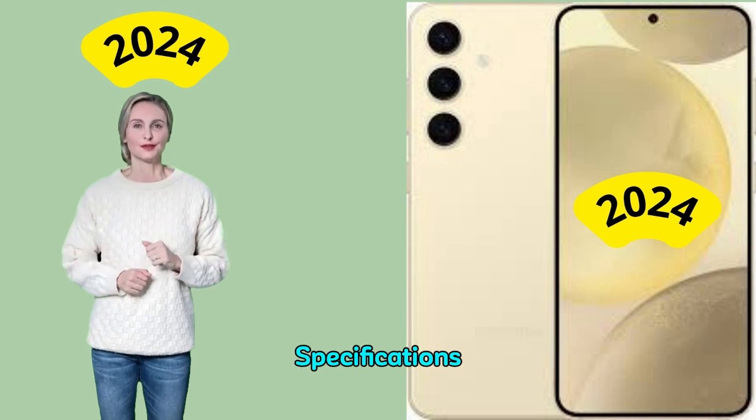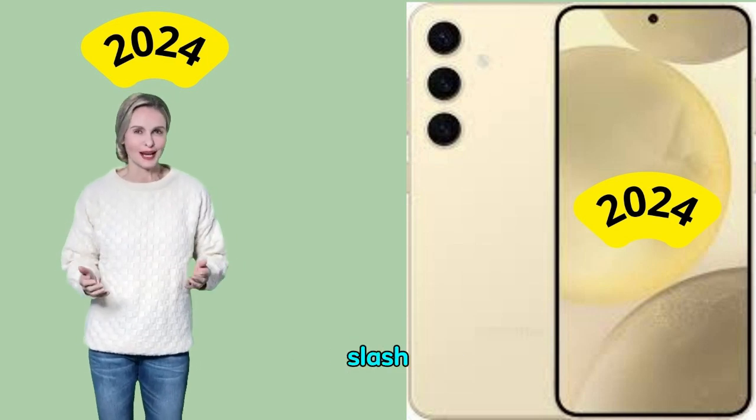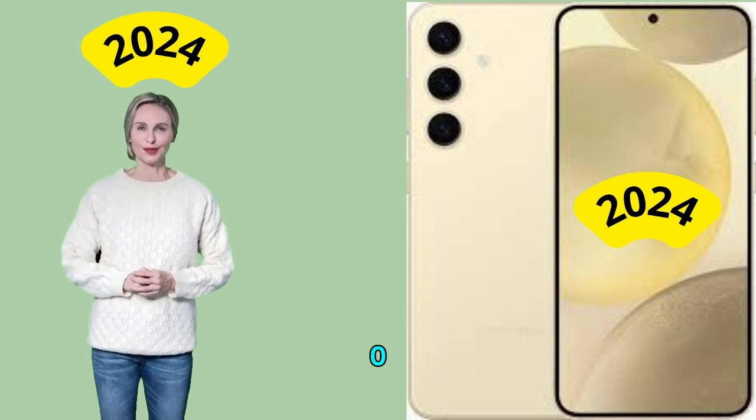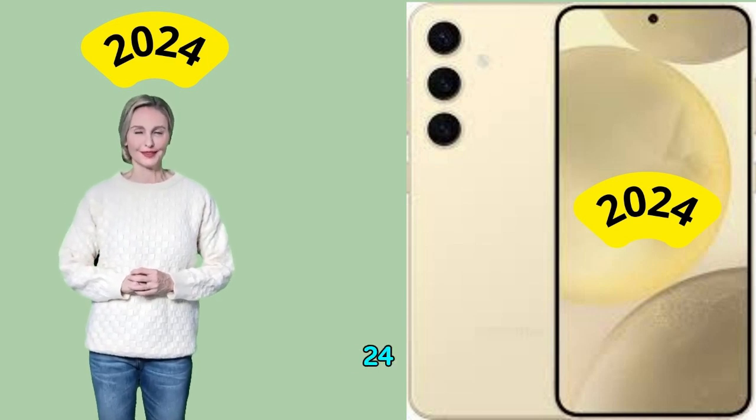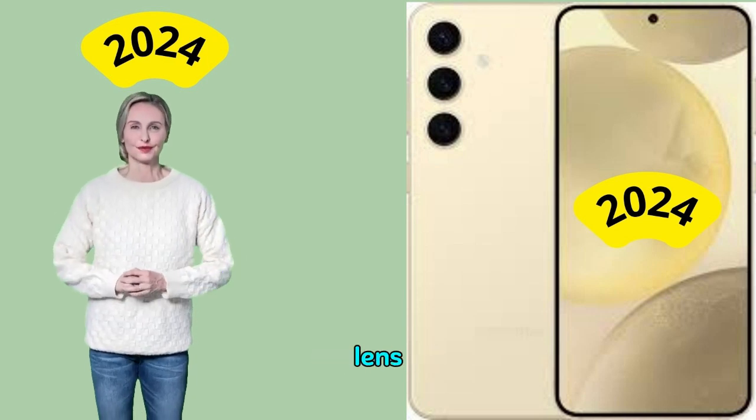Overview — Main Camera Specifications. Primary camera: 50MP 1/1.56" sensor, 1.0μm pixels, 24mm f/1.8 equivalent lens, dual pixel AF, OIS. Ultra-wide camera: 12MP 1/1.55" sensor, 1.4μm pixels, 13mm f/2.2 equivalent lens, super-steady video.